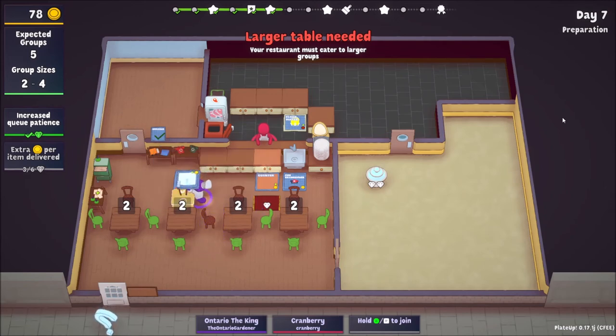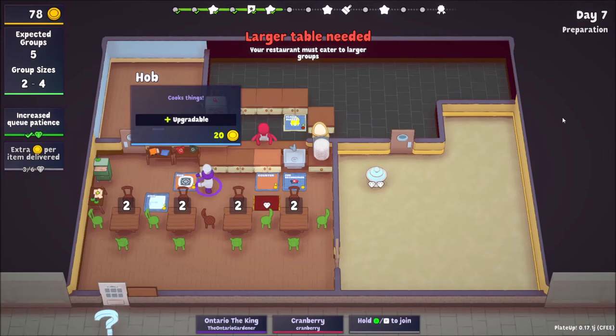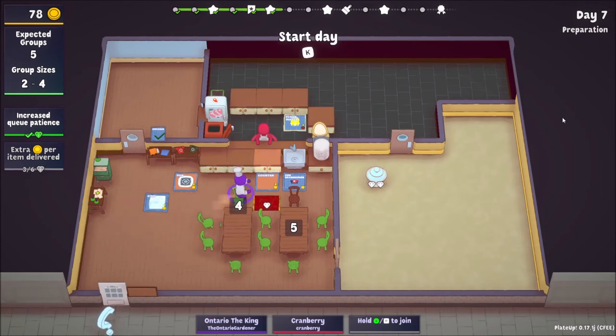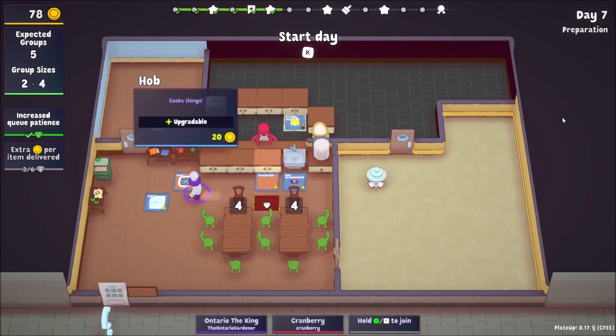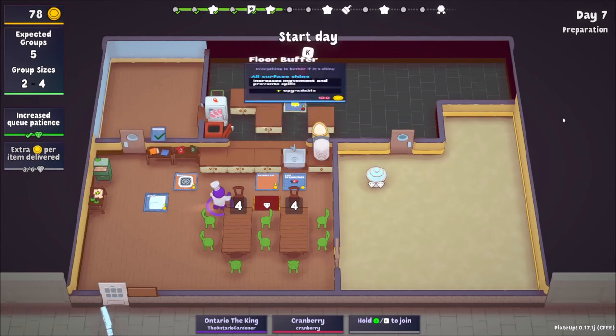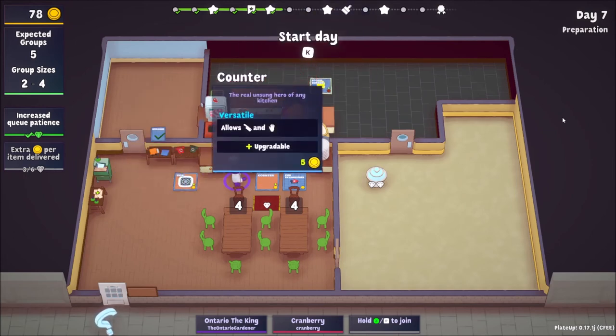I almost think we need the sink — or would you want to try upgrading a hob? Are you doing okay with the dishwashing? The pie cooks so fast that I don't always have time to help wash. We have groups of two to four — if we get groups of four it's a lot of back and forth. We only have five groups, down from nine, because the groups are larger. Having another table or two eventually saves time because they don't have to wait outside.